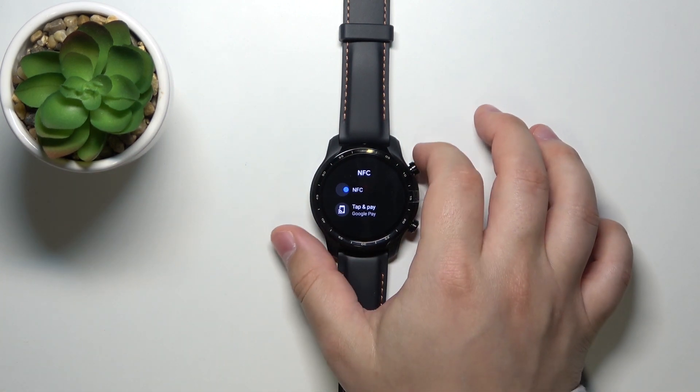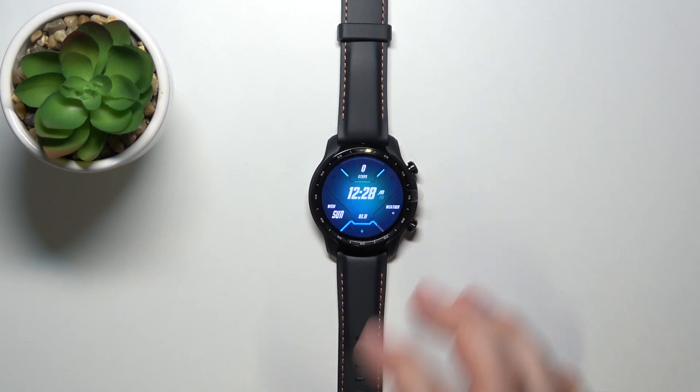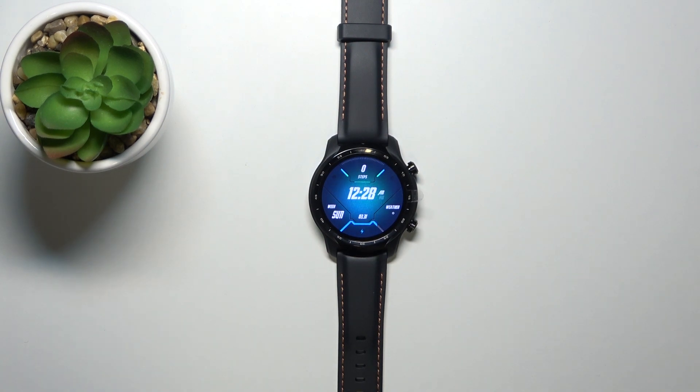Once you're done, simply press the upper button to go back to the watch face. And that's how you enable or disable the NFC on this device.